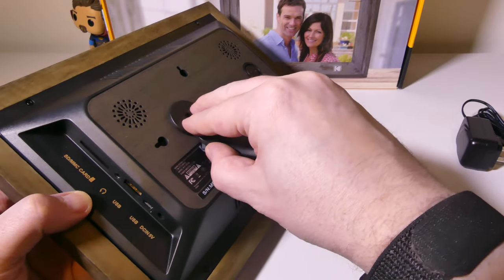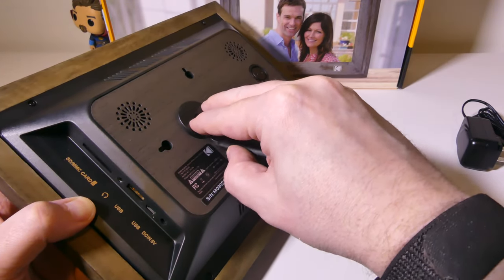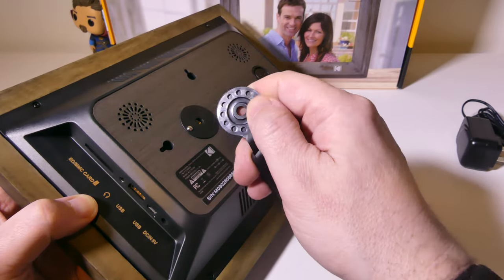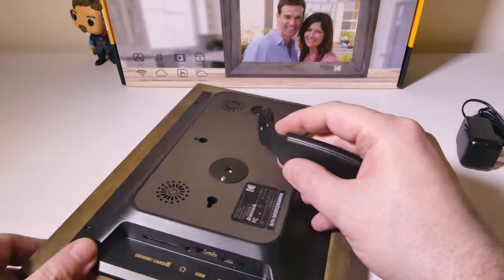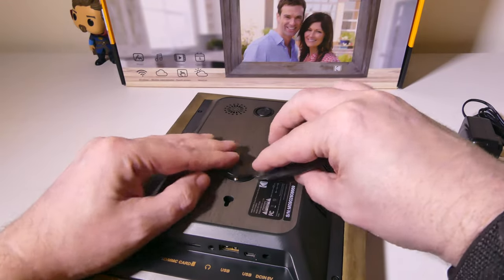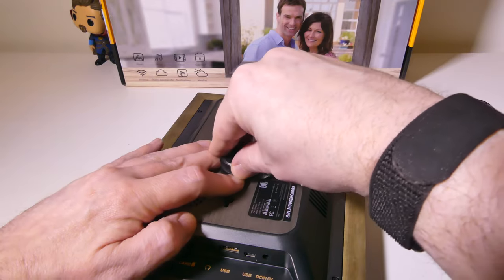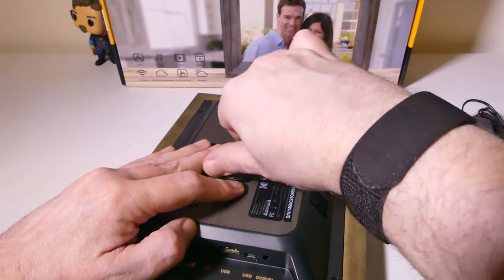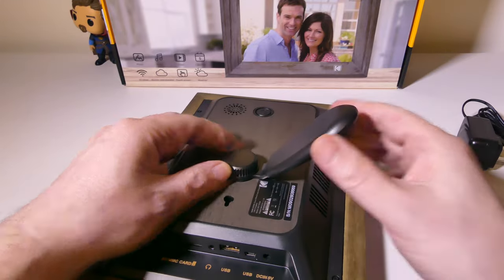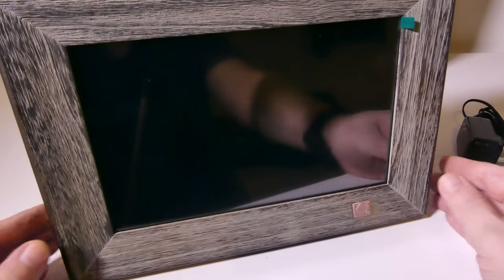As far as the stand goes, if you're going to use this on a desktop, it's pretty easy to line this up. You can see that there are little grooves so you can mount it for either landscape or portrait. We're going to do this in landscape — you just screw this in and tighten it down, and you'll be good to go. That's pretty much the unboxing and setup of this.